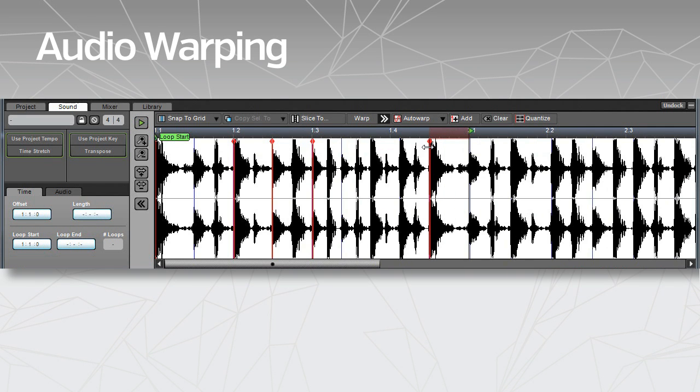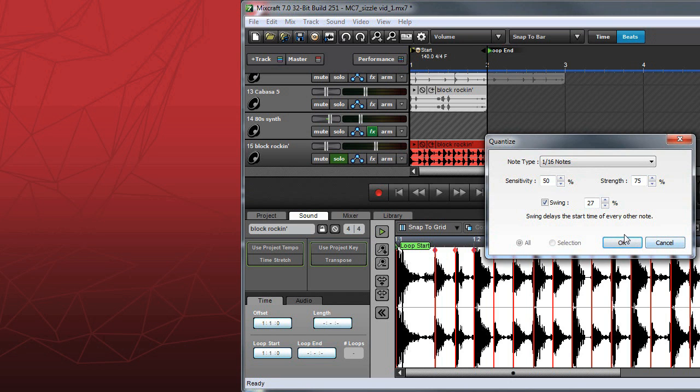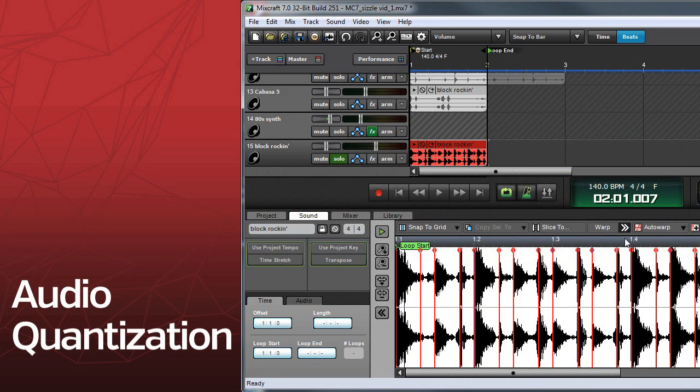Audio warping lets you alter the timing of audio clips or even an entire song. Tighten up or change the feel of beats or other audio with audio quantization.